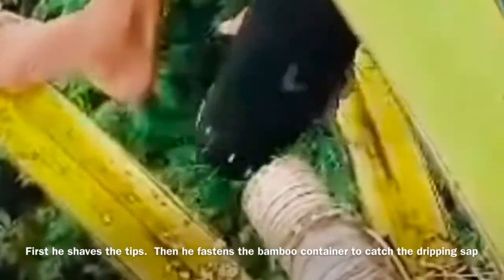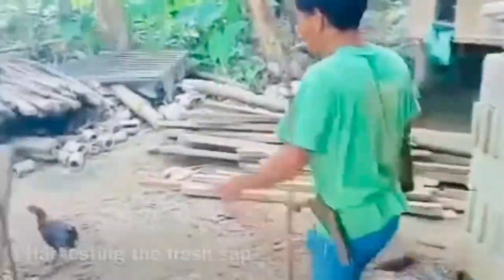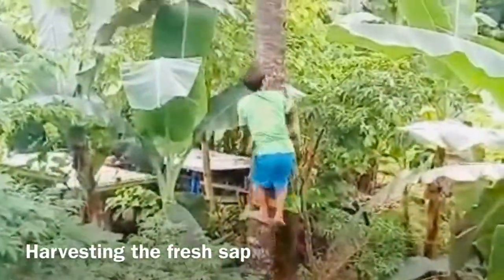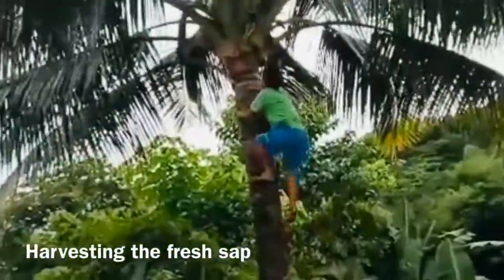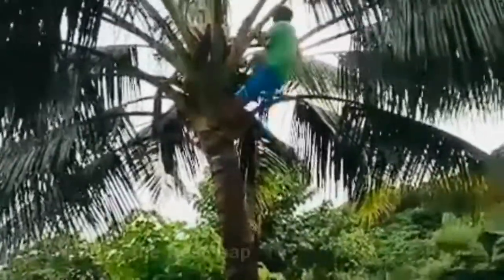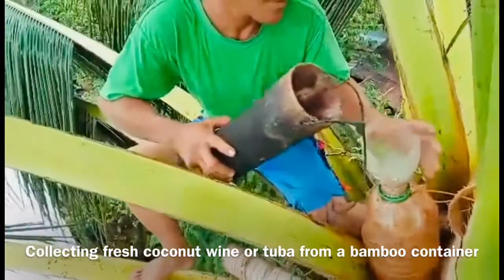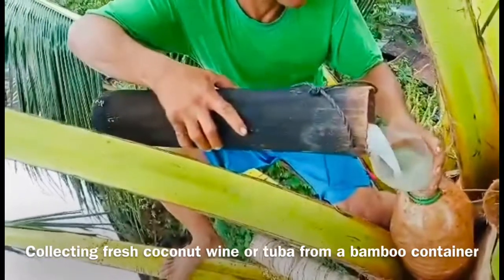He then uses his sickle to remove the ends of the coconut flower to release the sap into a bamboo container. Every day, Merlito takes his containers and climbs up, securing the containers with one arm while the other arm secures himself on the trunk. Once he is on top of the coconut tree, he perches himself and begins to unfasten the bamboo container from the coconut flower, then transfers the freshly collected coconut sap using a funnel into another container.